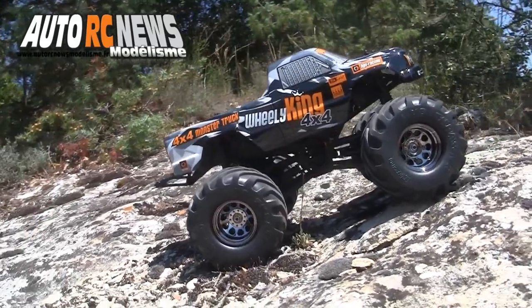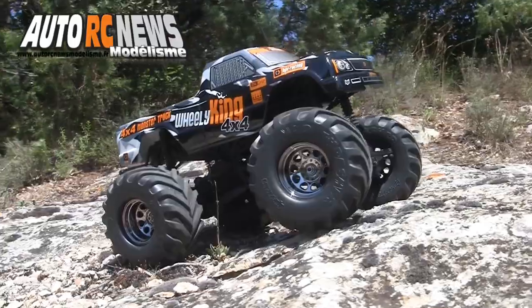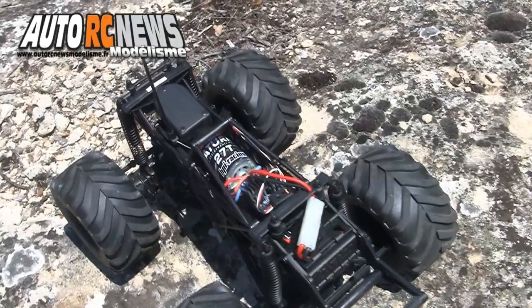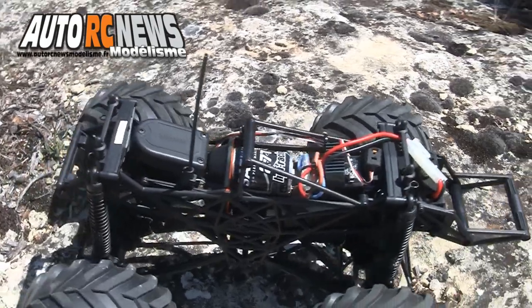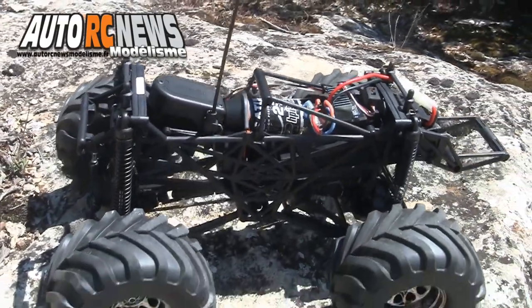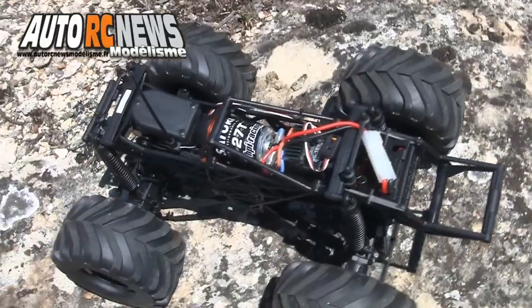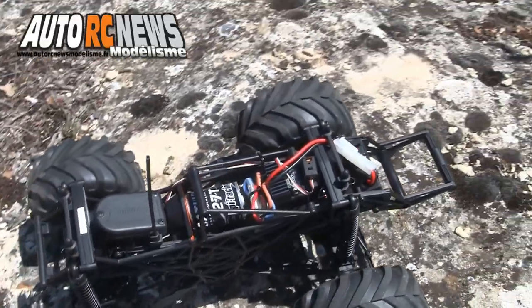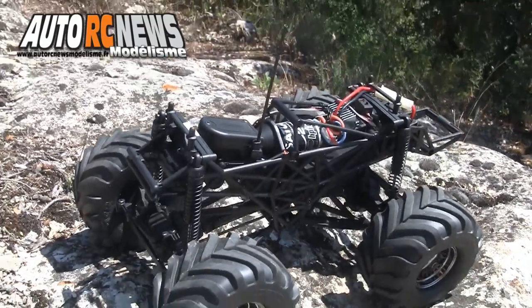Livré avec une teinte unique de carrosserie, ce petit crawler à l'échelle 1/12ème vous en fera voir de toutes les couleurs. Sous le capot, on retrouve une mécanique déjà prête à fonctionner. La plateforme arbore une structure minimaliste où rien n'a malgré tout été laissé au hasard, la répartition des masses naturelles de l'auto ayant tendance à charger l'essieu arrière pour faciliter les cabrages à l'accélération.